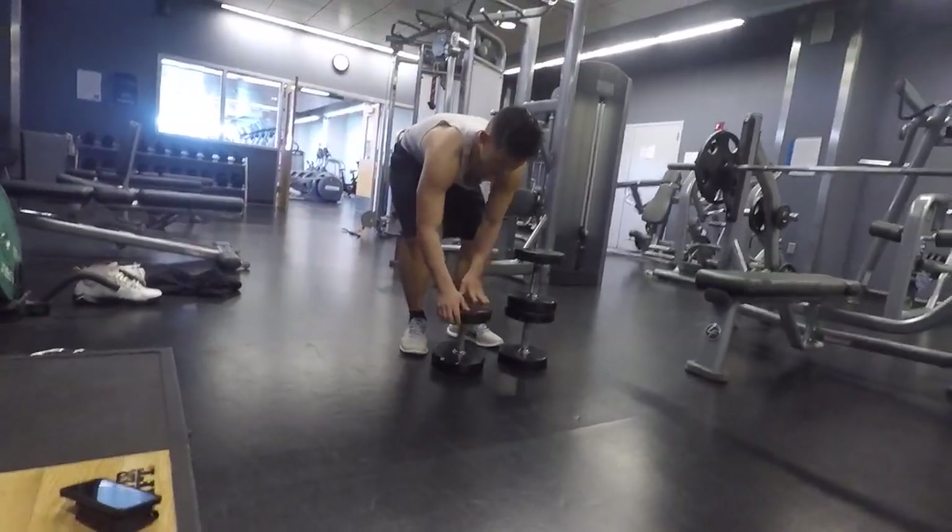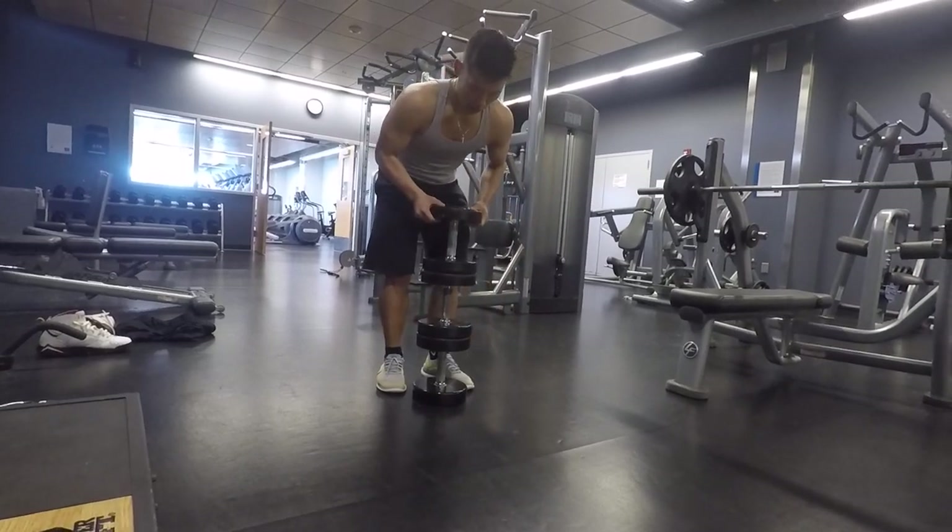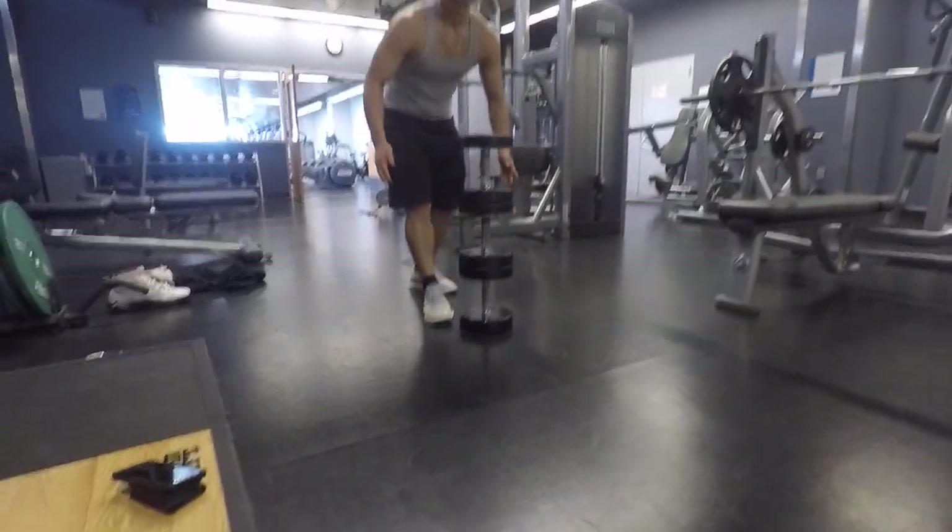You guys want to see balance? Balance — that's three of them! What's good guys, it's April 22nd and it's Saturday.